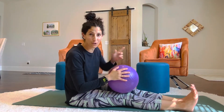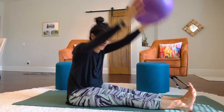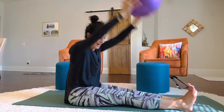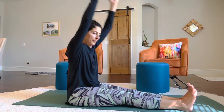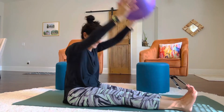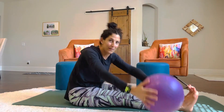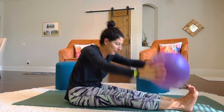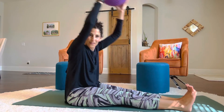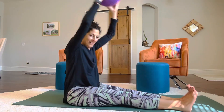Now, if you're feeling that in your shoulders, you can also separate your feet and do it that way. Let's do a few to each side. One, two, three, four. Keep going for twenty-five. Five, nine, ten, nineteen, twenty. Five more. One, two, three, four, and five.